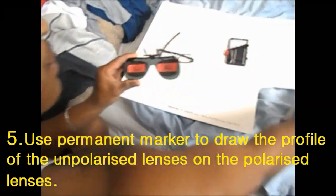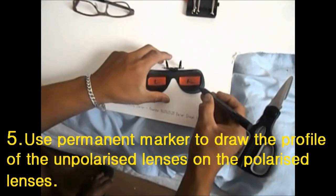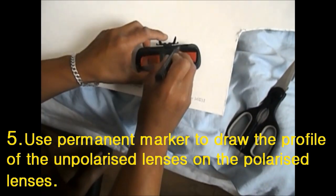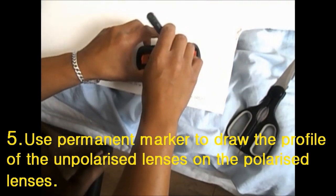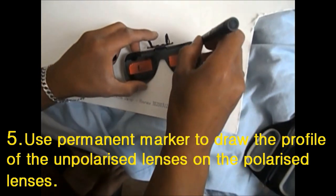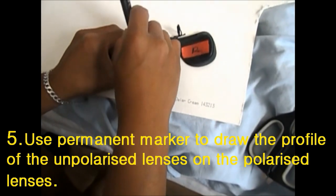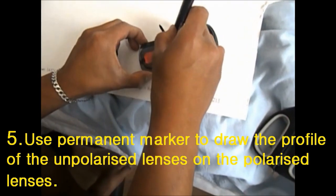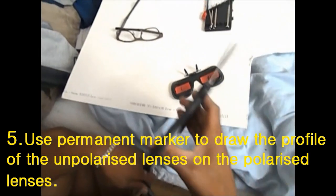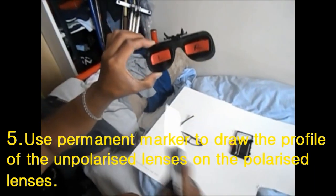Now grab your permanent marker and draw around the profile of the original lenses onto the polarized ones. Try to keep as close to the edge as possible. Do the same with the left lens. This is just as a reference in case the lenses slip when you're cutting them with the scissors.